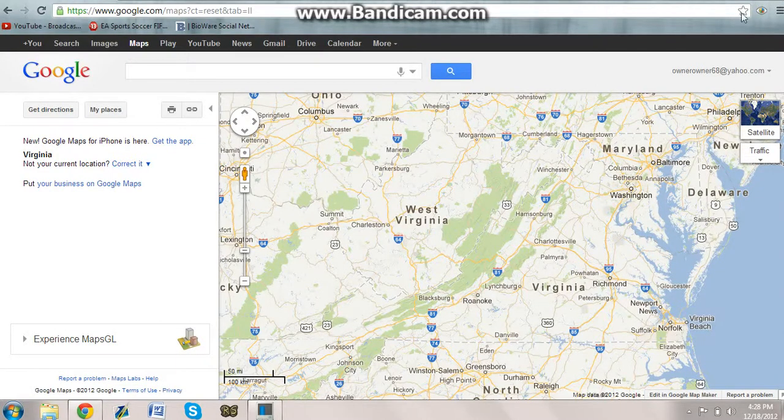Hey, hi and hello everyone, I'm the Sneaky Stamp and today I have a how-to on how to use Google Maps. So let's get right into this.